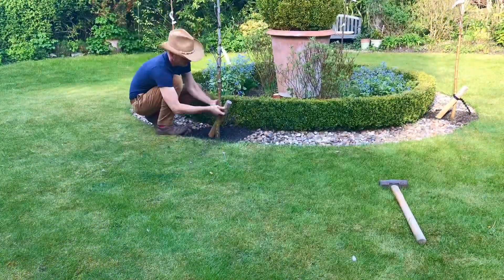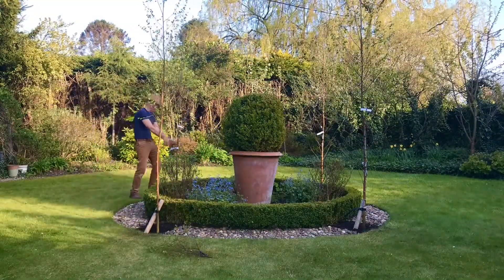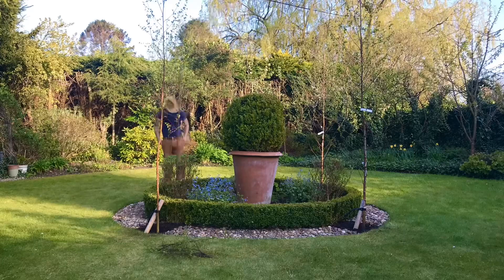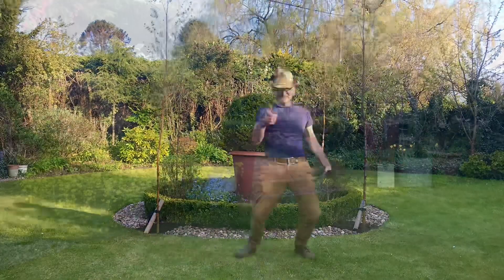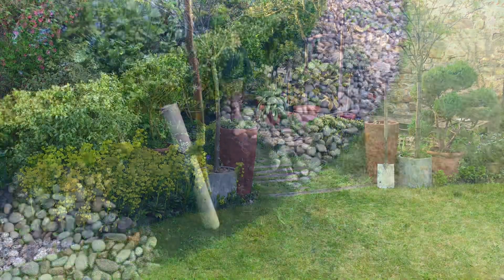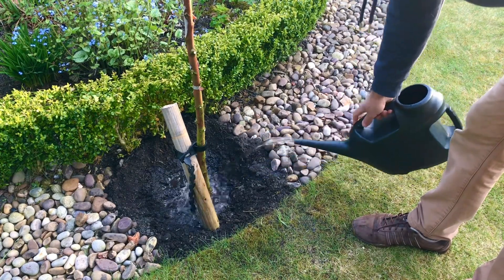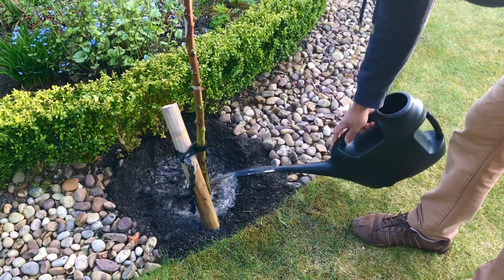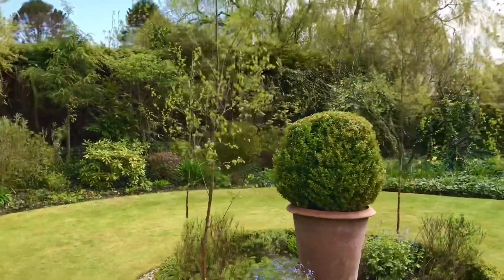Now let's get the rest done and then we can get Waterboy out and get these watered. Here I'm just pruning off the branches from waist down and removing all the tags. There we go, all done. And here's Waterboy to give them a good drink. The little reservoirs are working really well — the trees should be established in no time at all.